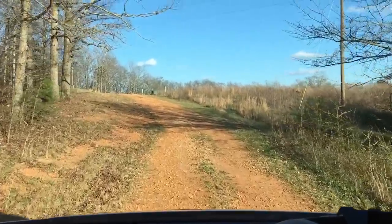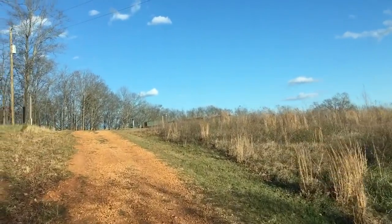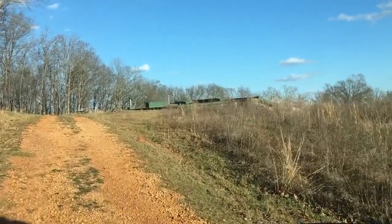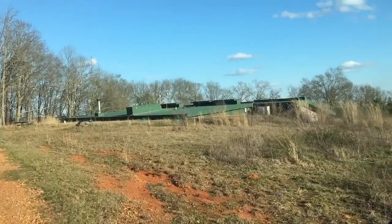We are coming up the bumpy road of my buddy Andy Hickman's house that he built — he no longer owns it. But this is the famed Northeast Georgia Earthship. This is the north side of it, the back side of it.